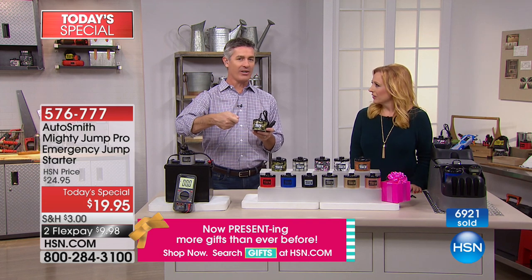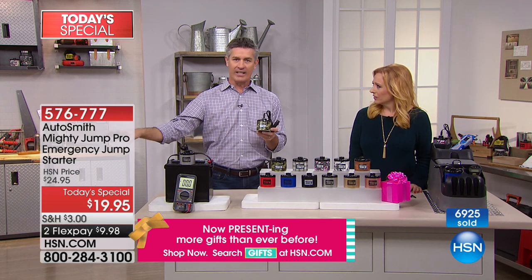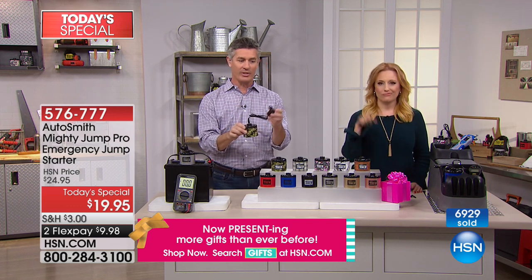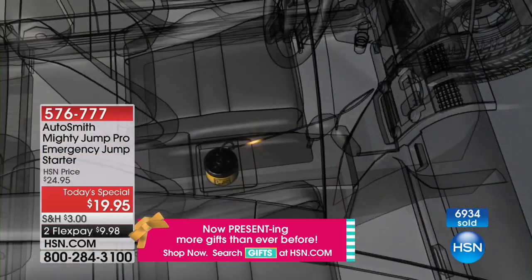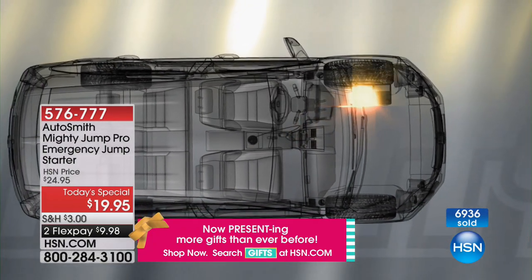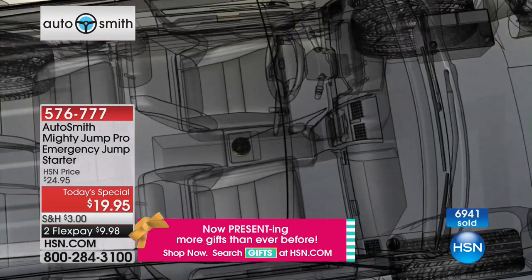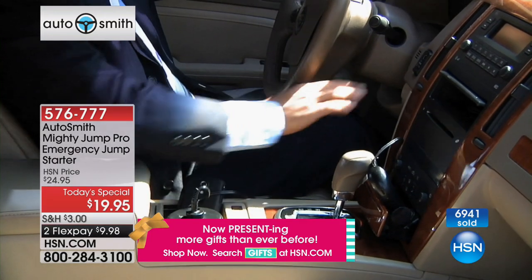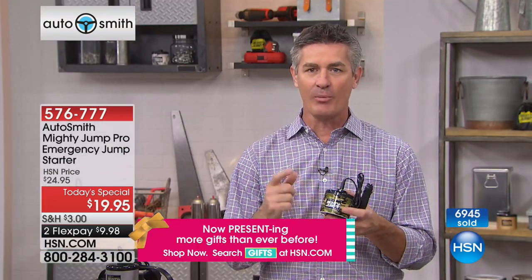You'll turn that key and the car won't start. You'll reach into that glove compartment, reach into that center console, pop this into the cup holder. You're going to plug this into your cigarette lighter adapter — your 12-volt adapter — turn it on, and the power of the Mighty Jump is going to deliver the necessary power to recharge your car battery in about 10 to 15 minutes. You're still sitting in the car. Then you turn that key, your car starts, and you're on your way.